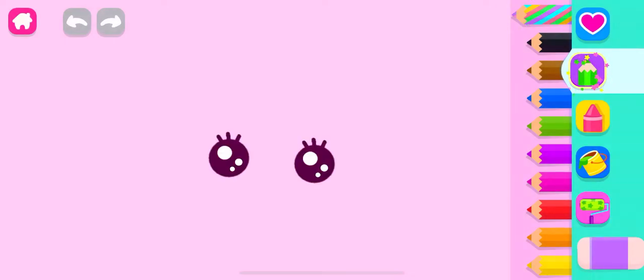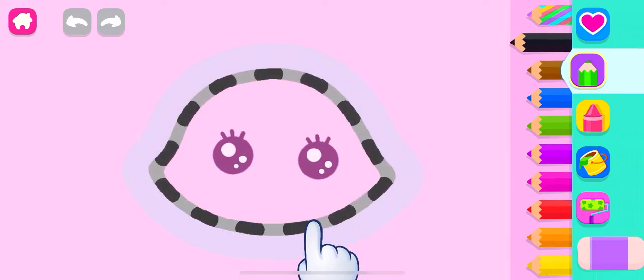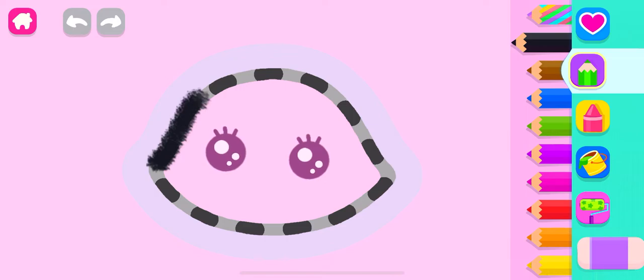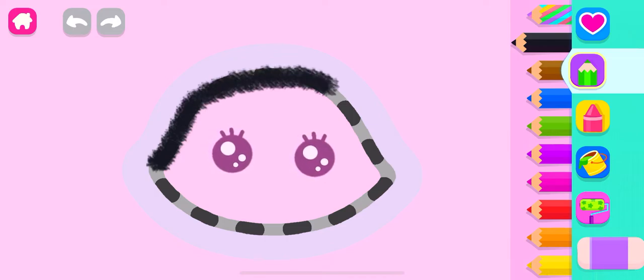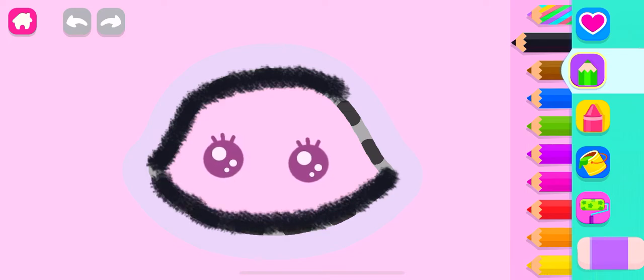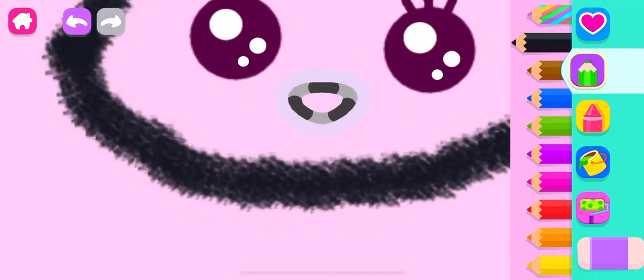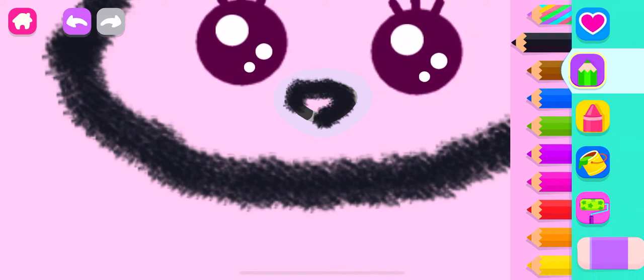Let's draw a cute kitty cat. First, draw the head in black. Now, draw a little button nose and a little mouth so the kitty can meow.